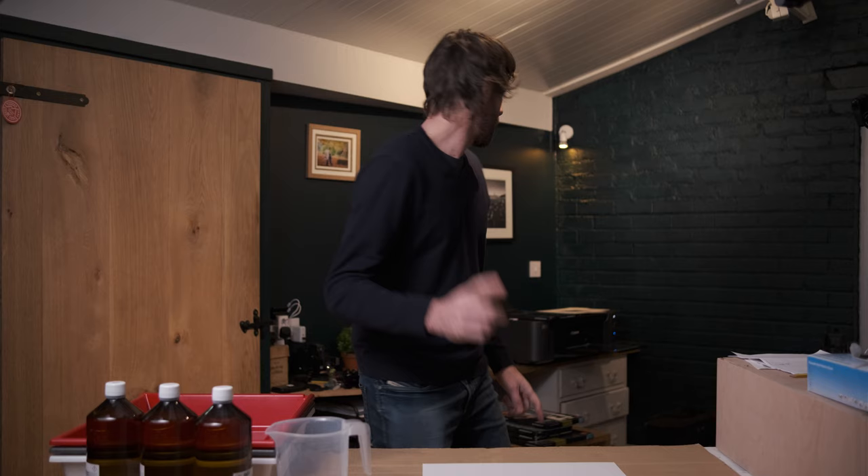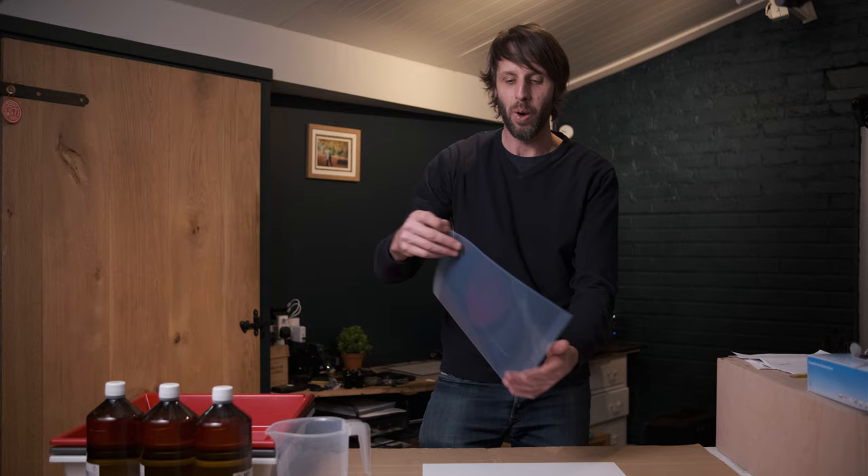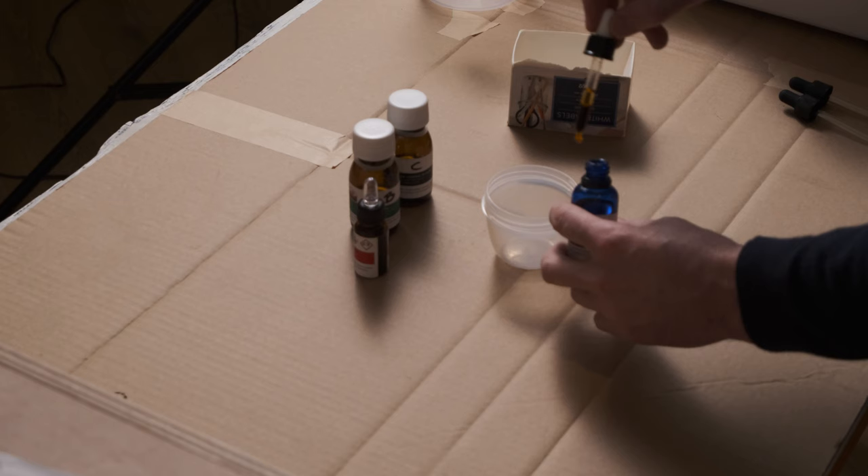I've got my digital negative printed now - just going to grab that out of the printer. It's still not completely dry so I'll pop it down so you can see exactly what we've got. We've got the reverse image there ready to be contact printed. The next stage is to put the emulsion onto the paper. Excuse the rain on the roof right now - it's absolutely hammering down. Anyway, let's get this paper coated.